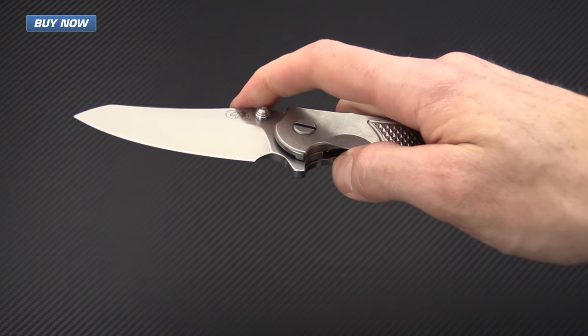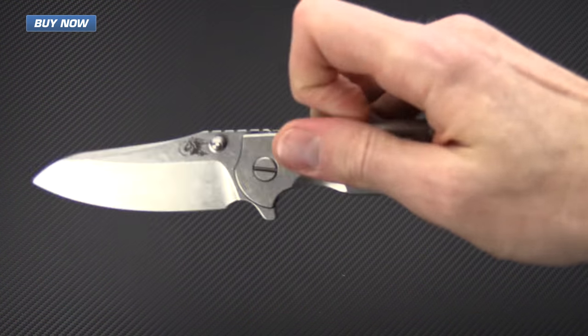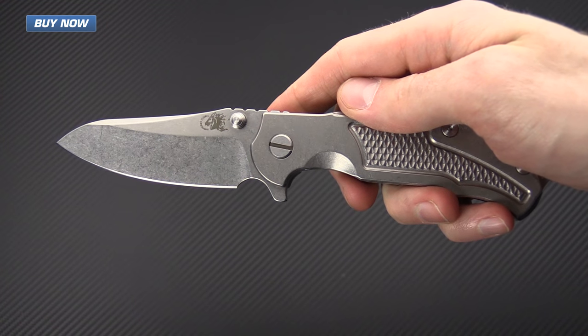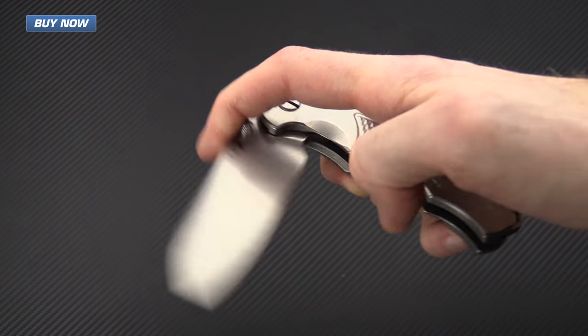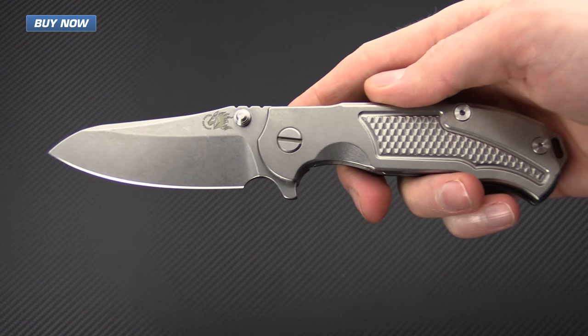As you can see, this knife flips exceptionally well. It does just have Teflon or nylon washers, so this isn't even a ball bearing pivot, but it flips like it has bearings in there.